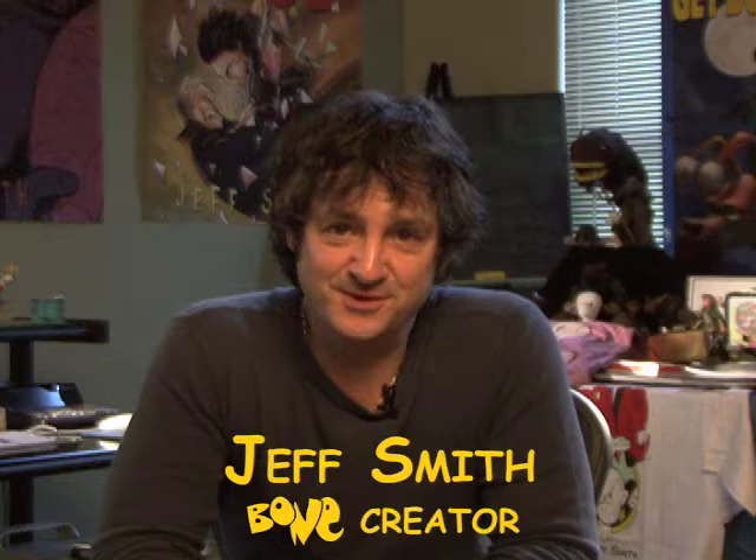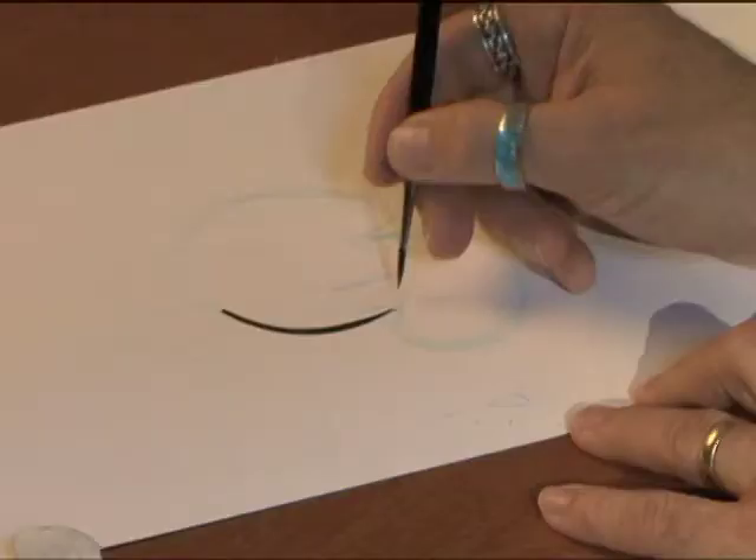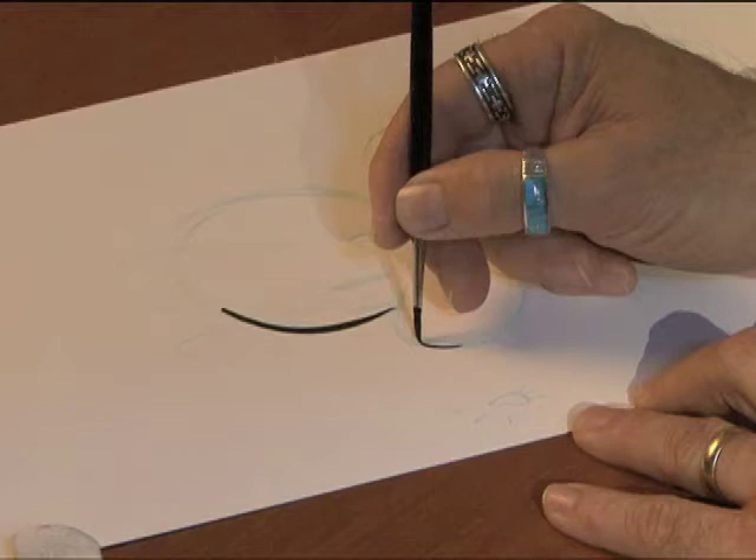Hi, I'm Jeff Smith and we're here in my studio today so I can show you how I draw some of the bone characters. Let's draw a picture of Phone Bone. Phone Bone is not that hard to draw — it's just a few lines.